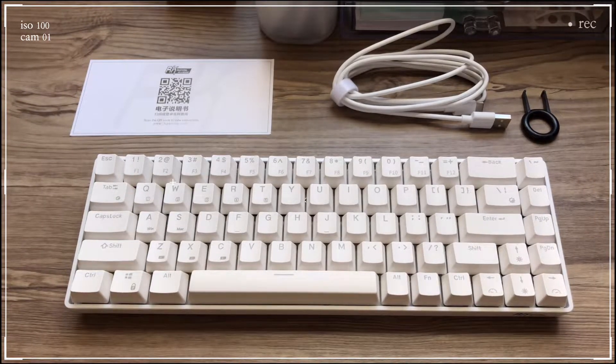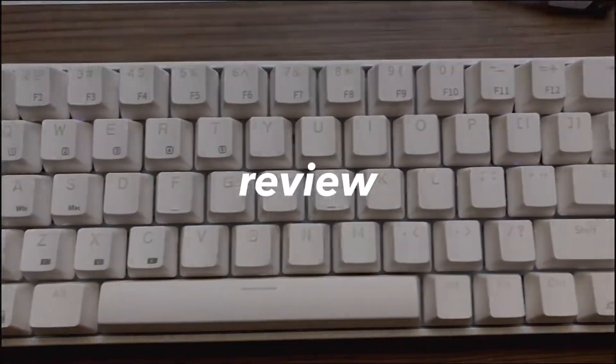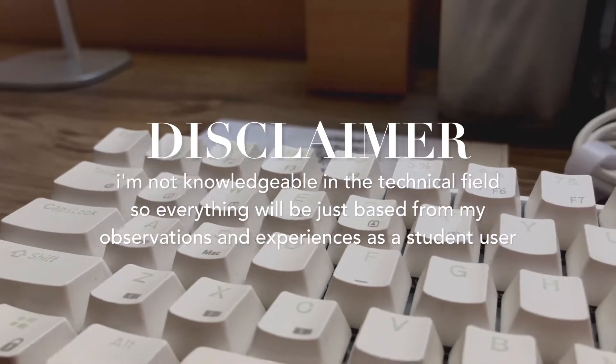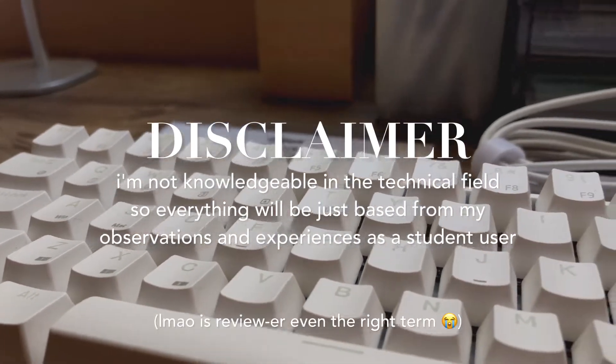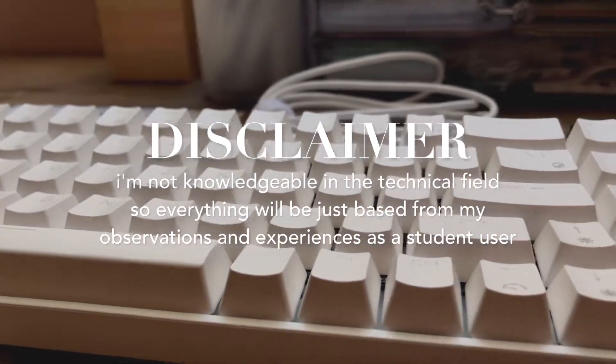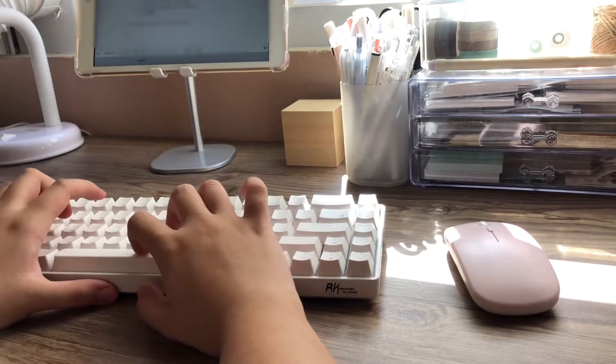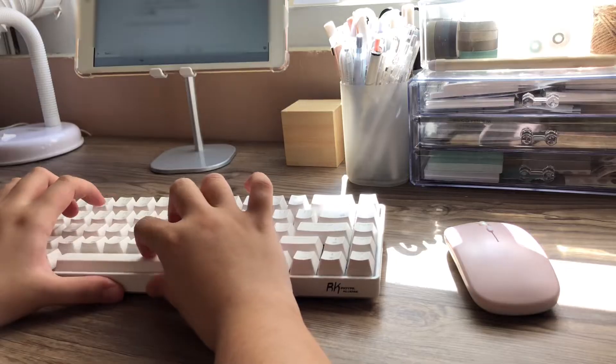So that's it with the unboxing — let's go right in with the review. Before anything else, just a disclaimer: I am not a reviewer, and I'm not really knowledgeable when it comes to technical or mechanical stuff, so everything I say will just be based from an average student's perspective and my experience when it comes to the keyboard.